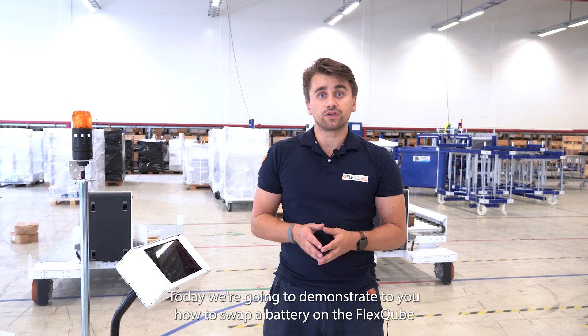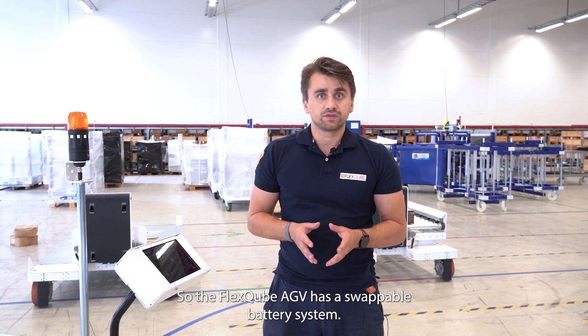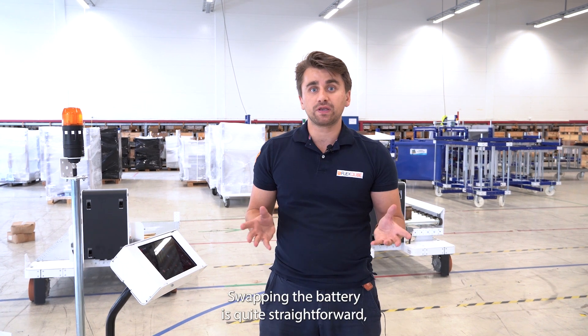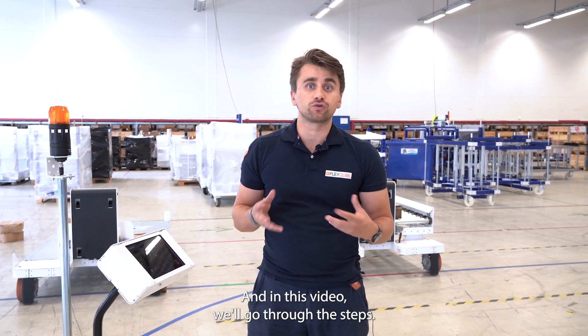Hello, today we're going to demonstrate how to swap a battery on the Flexcube AGV system. The Flexcube AGV has a swappable battery system, and swapping the battery is quite straightforward. In this video we'll go through the steps.